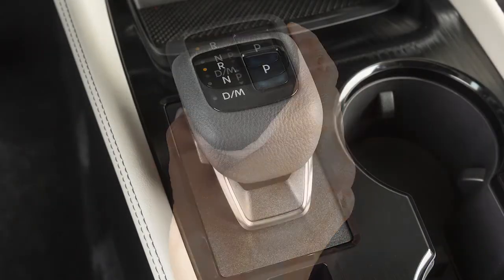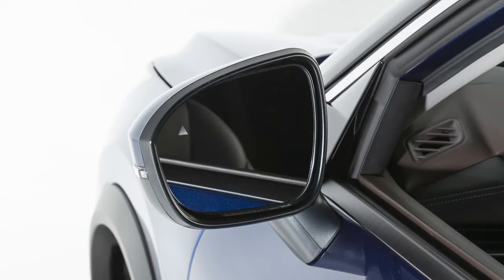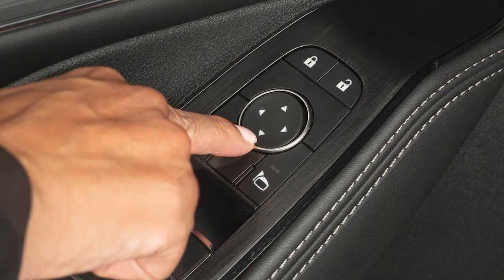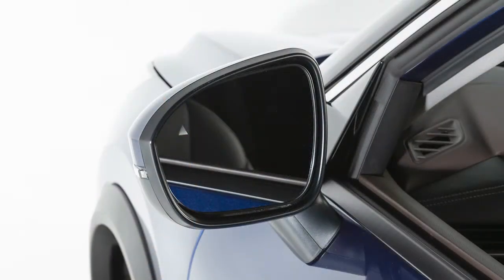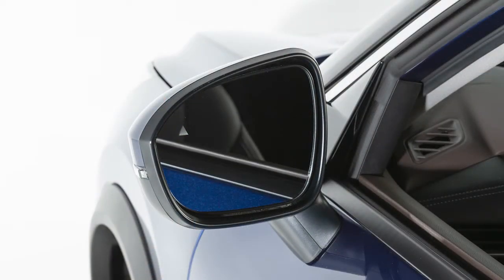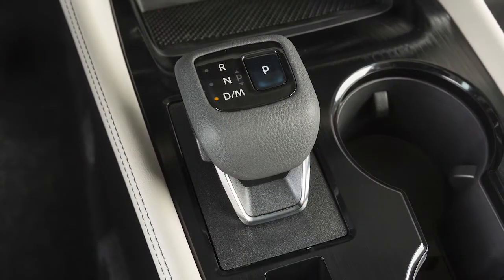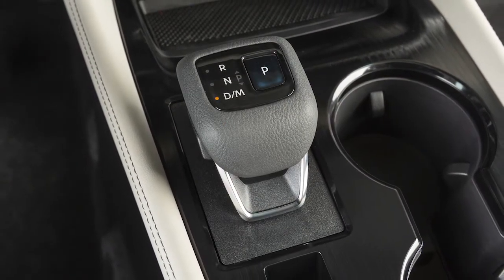Move the shift selector to reverse, and one or both of the outside mirrors will turn downward. You can then use the mirror adjustment switch to adjust the selected mirror's tilt-down position. The mirror will return to this position the next time the tilt-down feature is activated. Shift the vehicle out of reverse to return the mirrors to their original position.